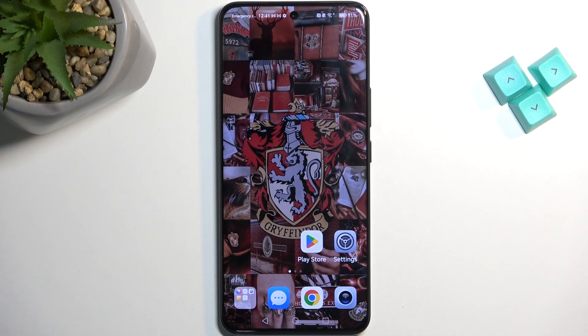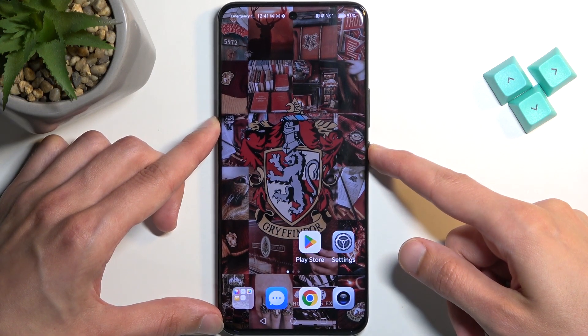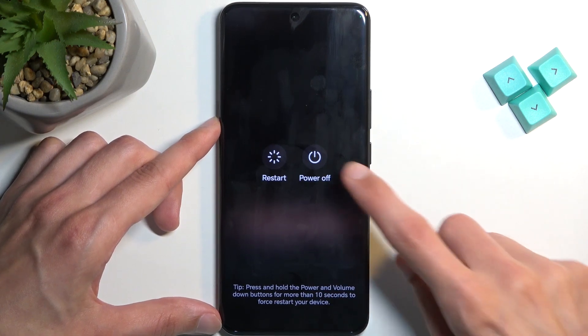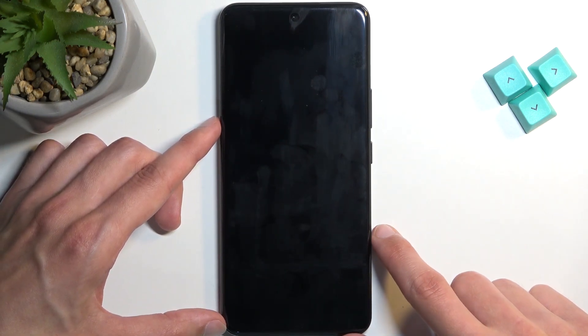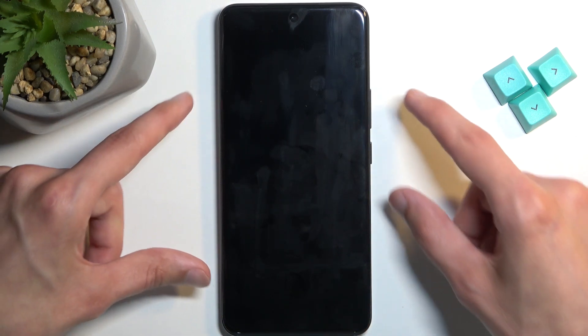To get started we will need to turn off our device by holding the power button. Select power off and when the device turns off you want to hold your power button and volume up at the same time.